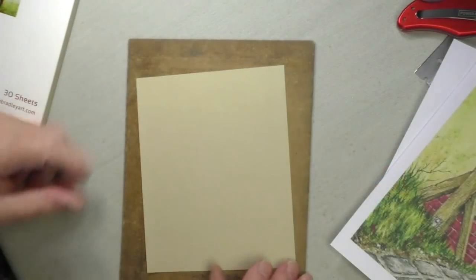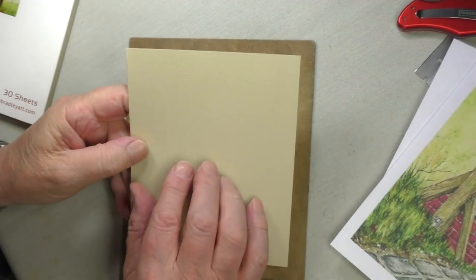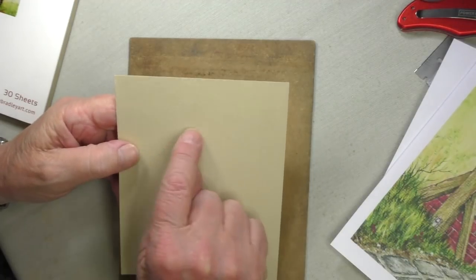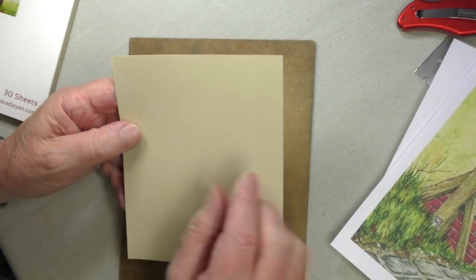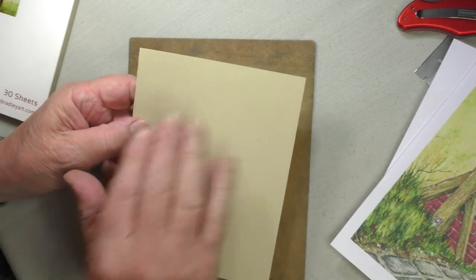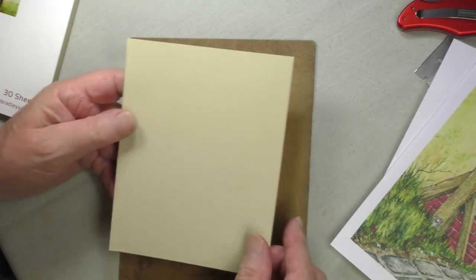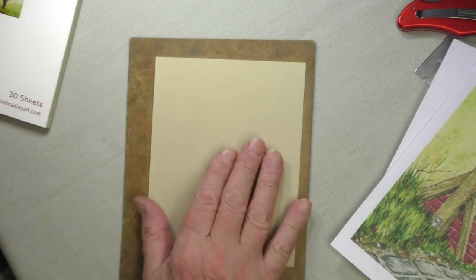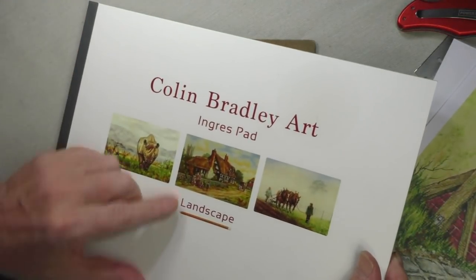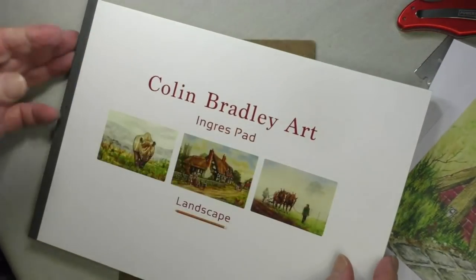Now what about the paper? The paper that I prefer to use is 160 gram engray pastel paper. It's got a tooth in it that runs across. This is my preferred paper, but you could use any pastel paper — keep the colour similar to this, not too light and certainly not too dark. If you have any problem getting hold of that, we do sell it on our website and it's our own pad.